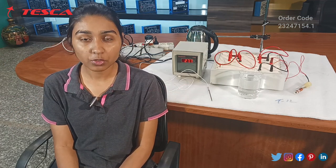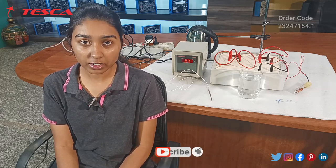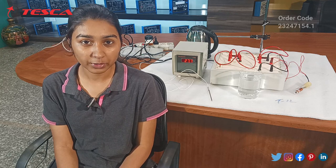So that was all the demonstration from my side. If you have any query regarding this product, you can contact us at the Tesca Global website — the link is given in the description. If you like the video, please like, share and subscribe to our channel. Thank you for watching.